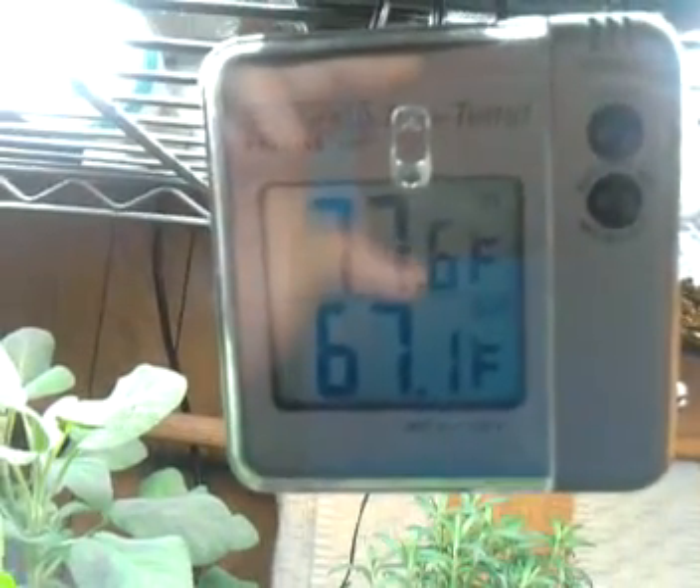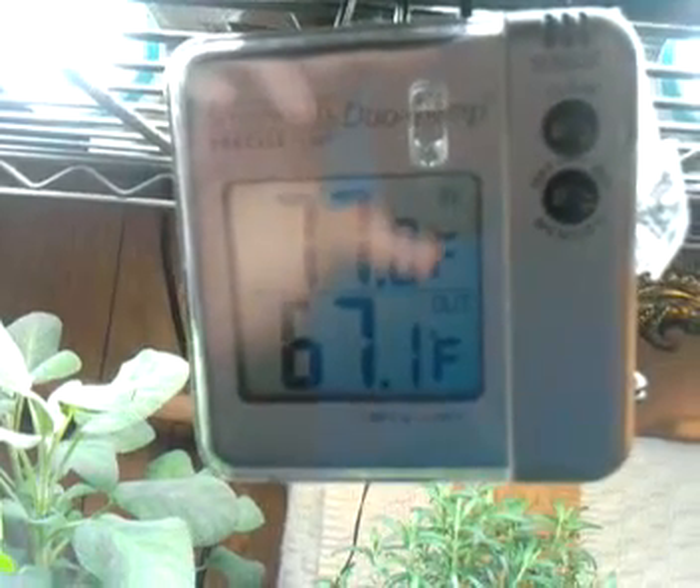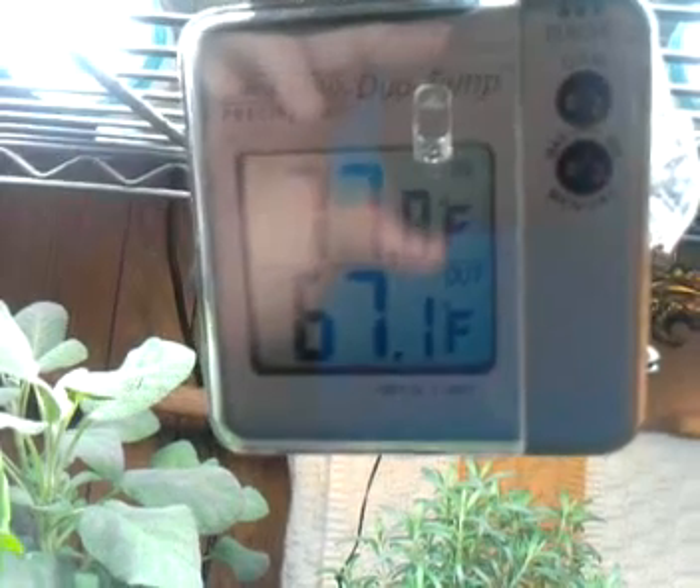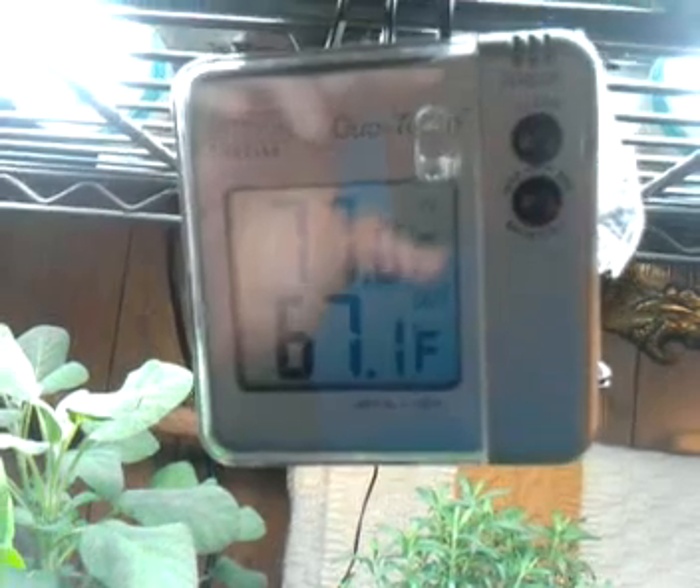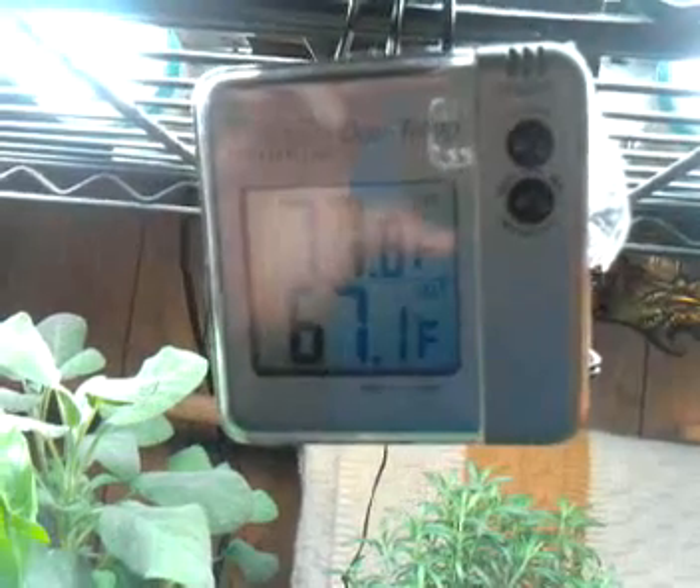I also have a thermometer that gauges the differential in temperature. The 77 degrees is the ambient temperature of the outside air near the lights. The 67.1 degree Fahrenheit is the temperature of the water reservoir. And you can see that there is a substantial difference between the two.